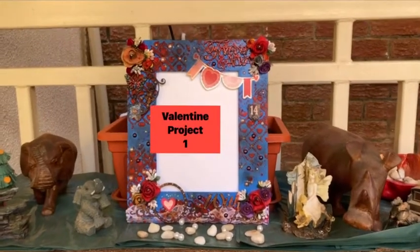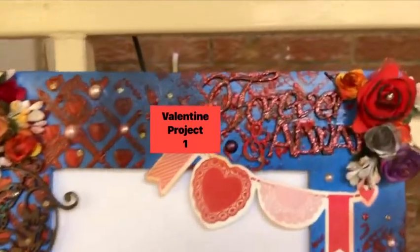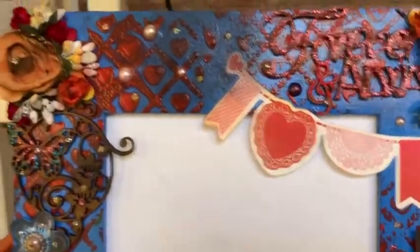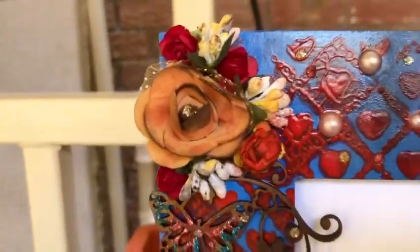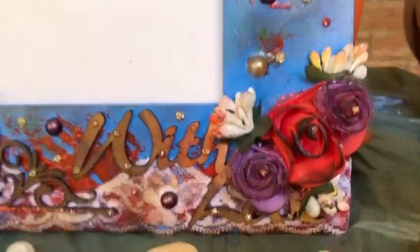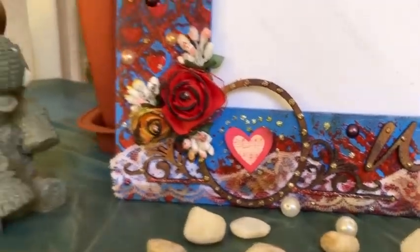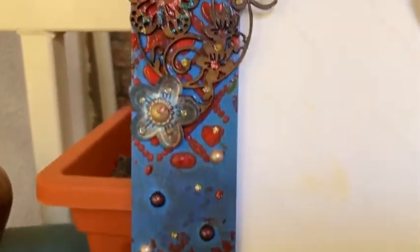Hello everyone, welcome to Kushkrab. This is Valentine Project 1 — I will be uploading four projects on Valentine. It's a mixed media frame and I have used MDF cuttings for flowers, beads, stones, distress ink, stickers, archival ink, fabric, real hobby ideas glitter as well. So let's see how I make this — I hope you guys like it.